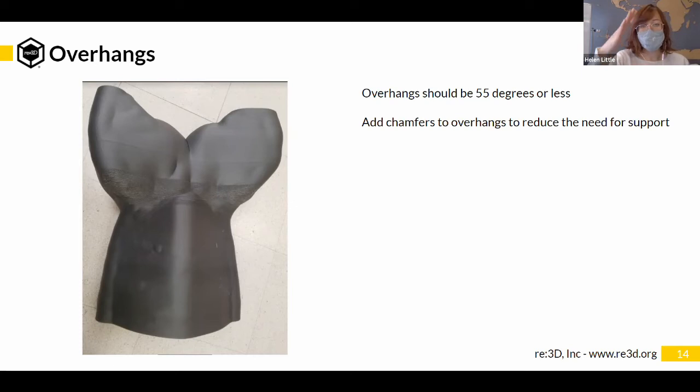You can see in this picture there's an overhanging section on this tail. The part where the angle is the steepest is where you see print quality issues, where the material didn't have substantial enough material on the layer below to print upon.